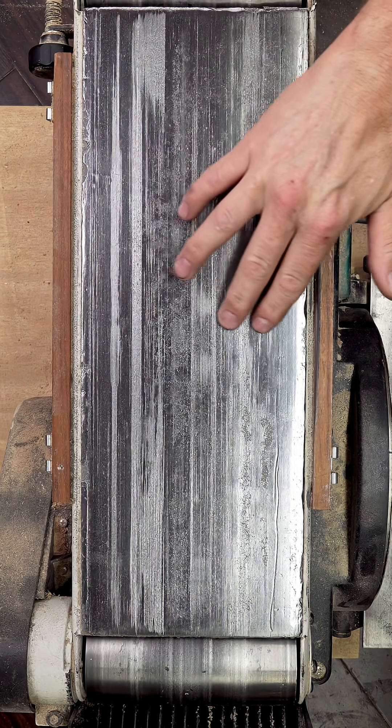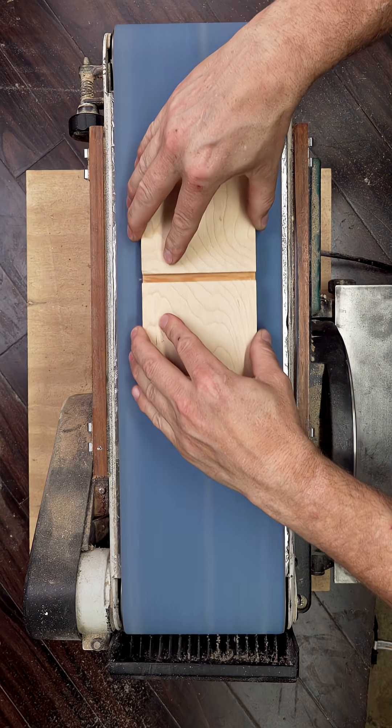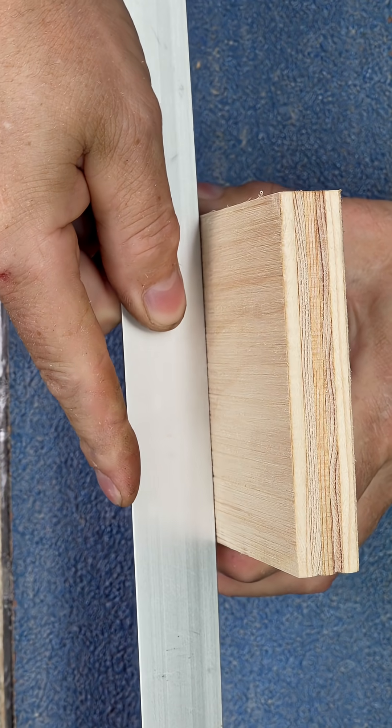Over time, the graphite platen under the belt wears down in the middle, right where the rollers apply the most pressure. This creates a slight dip. If it's too worn, you'll notice uneven sanding, especially on wider boards.